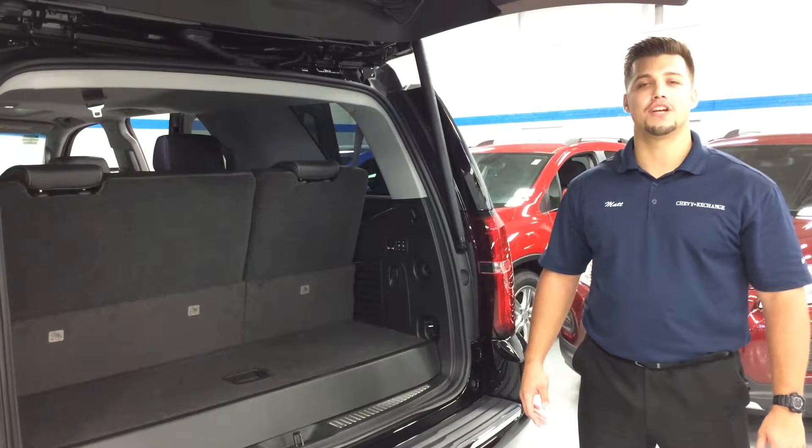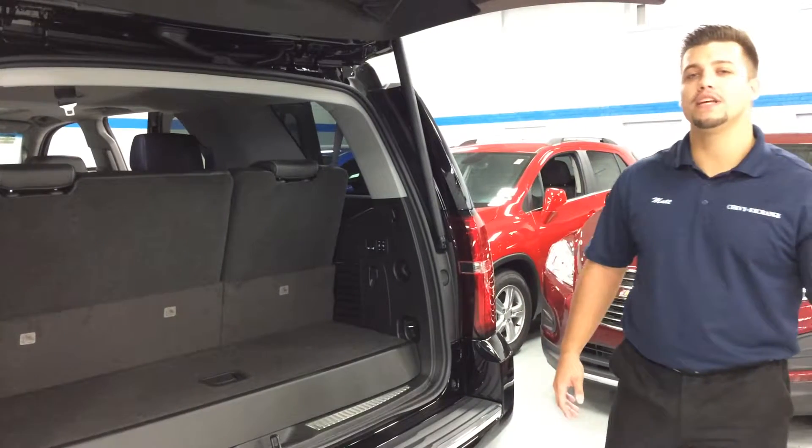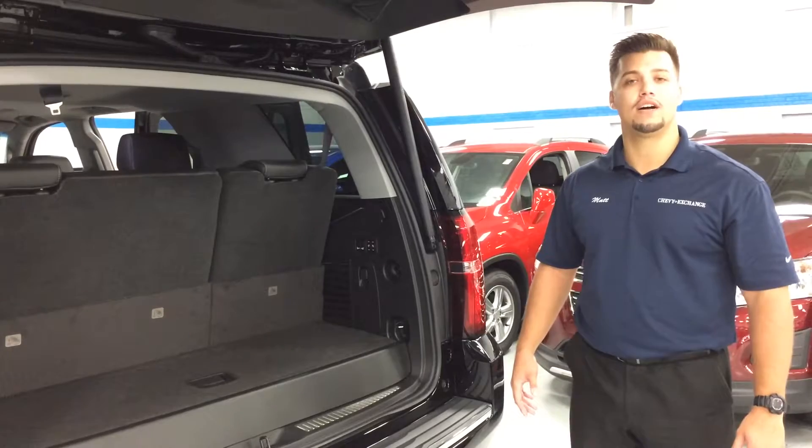My name is Matt Spontek. I'm with the Chevy Exchange here in Lake Bluff, and today I'm going to show you how to use the power folding seat feature in this 2016 Chevrolet Tahoe LTZ.